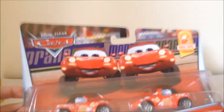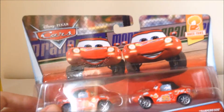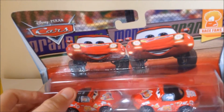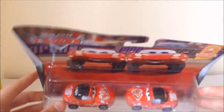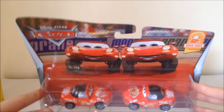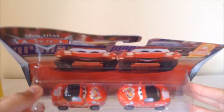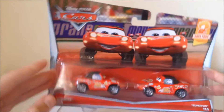Two-packs are not available where I live, which is Australia. I don't know why — they used to be sold here because I actually have a two-pack that's in box from 2007. But I don't know why they stopped selling two-packs in like the 2011–2012 era, from what I know.